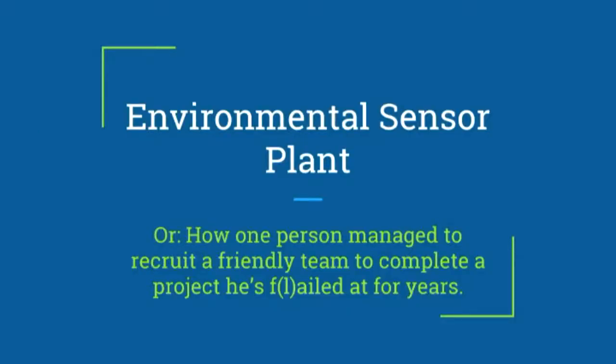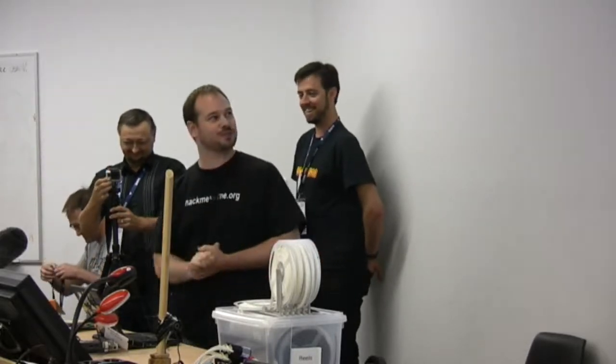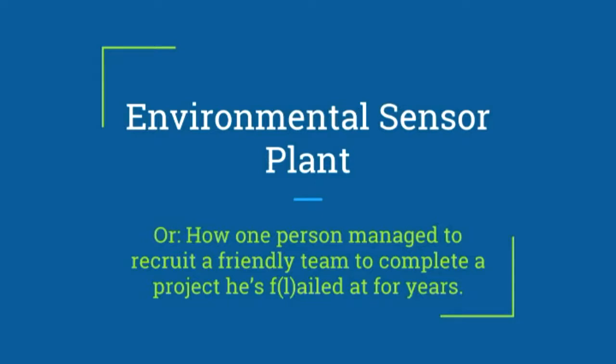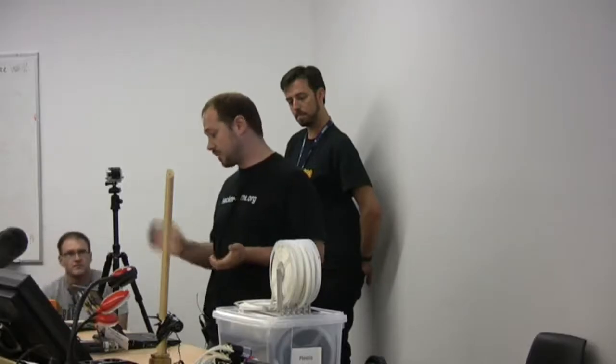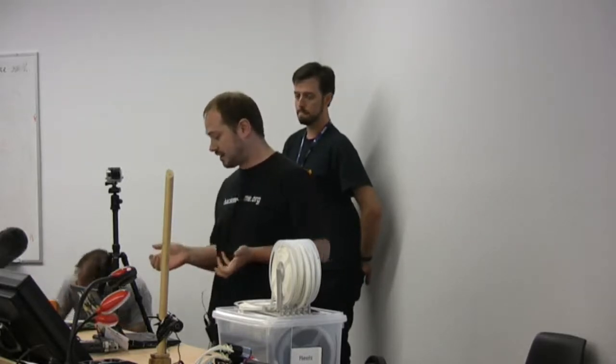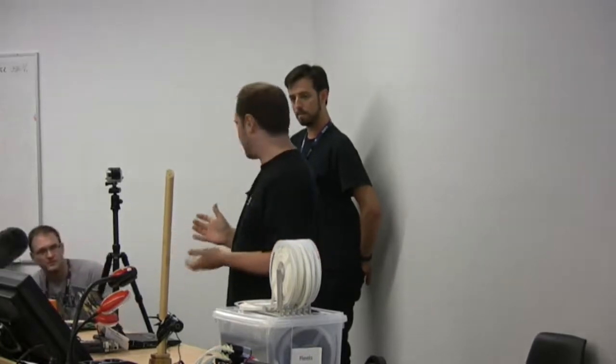As John said, I'm another John, and this is my fault — I'm sorry or happy, one of those two. As I've said up here on my slide, this is the Environmental Sensor Plant, which is what Andy and I came up with as a name at some stupid time in the morning, or how one person managed to recruit a friendly team to complete a project he's flailed at for years. I'll quickly go through what I'm going to talk about today: I'll run through the team, do a bit of backstory, a short summary of what the ESP8266 actually is, talk about KiCad, how we did the build, and then Gus will talk about some power and STM design stuff.